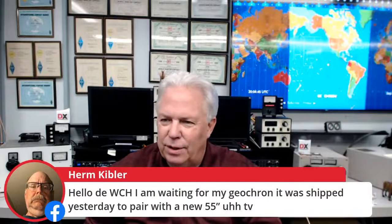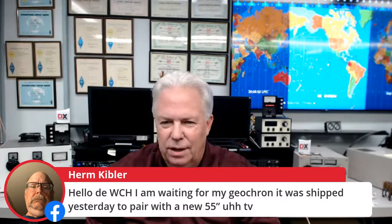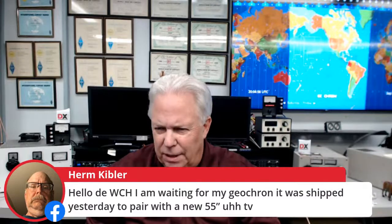Good afternoon to Brad WF7T from Nashville — Brad has been an operator here at K3LR. Also, Herm says he's waiting for his Geochron — it shipped yesterday to pair with a new 55-inch TV. You're going to love it, Herm. And a 73 from the Balearic Islands.